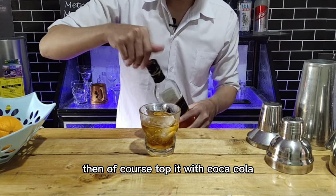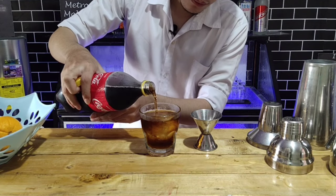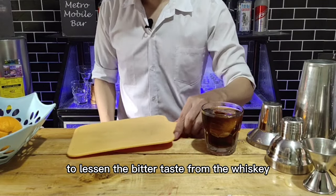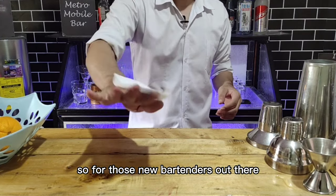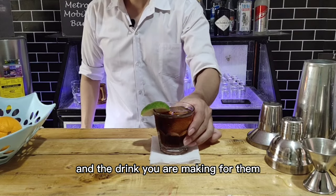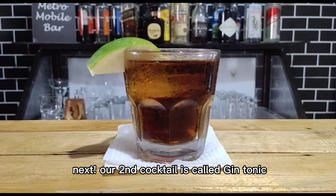Top it with Coca-Cola. I chose a rocks glass for this drink because most whiskey drinkers don't like their drink too sweet — they're just adding a splash of soda to lessen the bitter taste from the whiskey. Putting a lime wedge is optional. For those new bartenders out there, it's very important to analyze your customers and the drink you are making for them. Not all customers are the same — remember that.